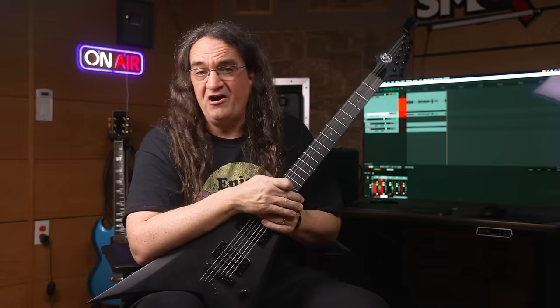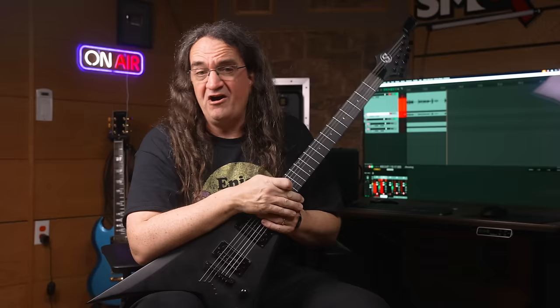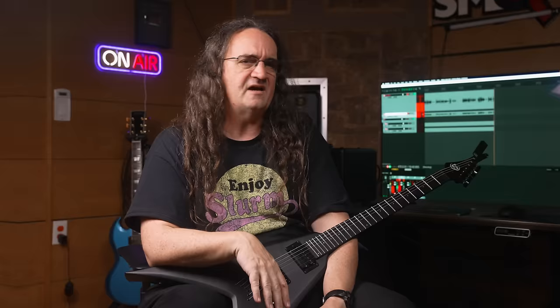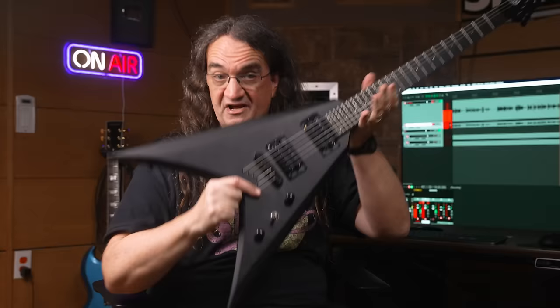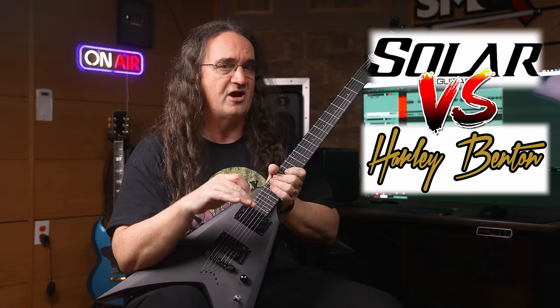My judgment is: it's pretty brutal — really fucking brutal. And just to say thank you for watching this episode, I'm going to give this guitar to some lucky bastard out there somewhere in the world. All you have to do is subscribe to the channel and follow the giveaway instructions in the description below. I think Solar might be on to something here — they're offering real alternatives to their own higher-priced models because they realize that new players mean more sales in the long term. It's been said that if you don't cannibalize yourself, somebody else will. In my opinion, this guitar is nothing short of spectacular, because Harley Benton finally has some real competition, and the winner is going to be the consumer.